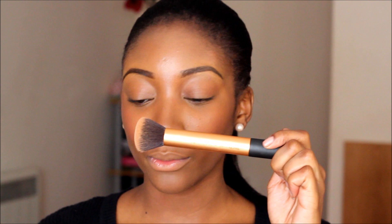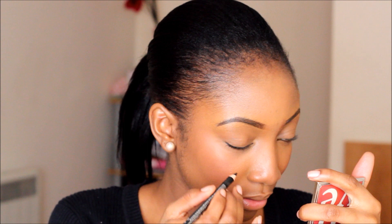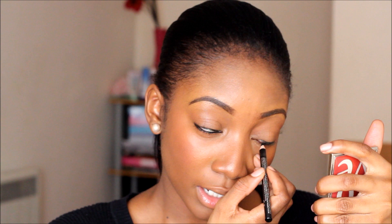Using the Real Techniques brush and MAC in Deep Dark, I'm going to apply this under my eyes. I really like dramatic eyeliner — in-your-face eyeliner. This is what I like; it's not what everyone else has to like. Like I said, I have big massive eyes, that's why I need eyeliner at the very least. I'm going to wing it out a little bit.